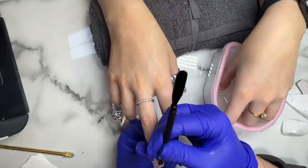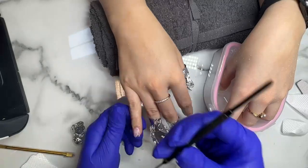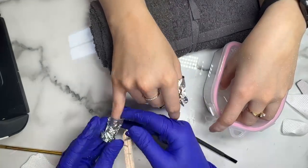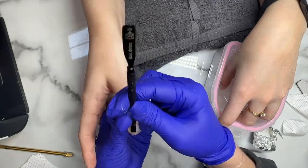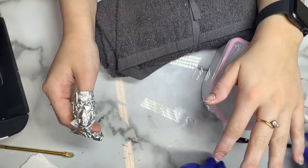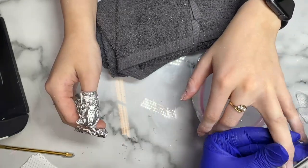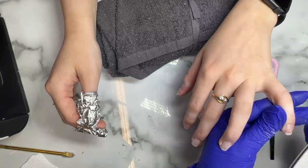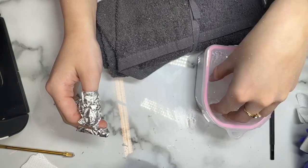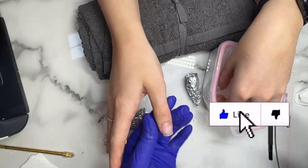Now we're ready to check the wraps. I'm gonna scrape off any gel that's ready to come off and pop the wraps back on. And again with the hand that was in the acetone bowl as well. At this point we can start to file off any loose bits of the gel. As you can see it is much much faster using an acetone bowl where the acetone is sat in hot water.